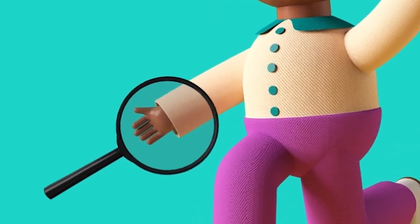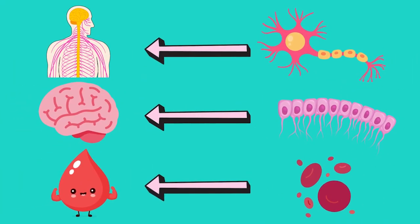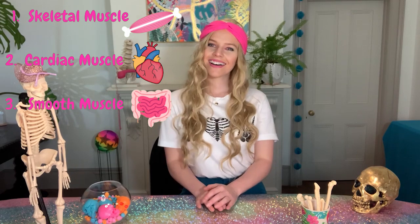Let's delve a little deeper. We all know that every living thing is made up of cells, right? We are made up of cells and every part of our body is made up of different types of cells. Well, muscle cells are called myocytes. We have three different types of muscle — skeletal muscle, cardiac muscle, and smooth muscle. Today we are focusing on skeletal muscle.